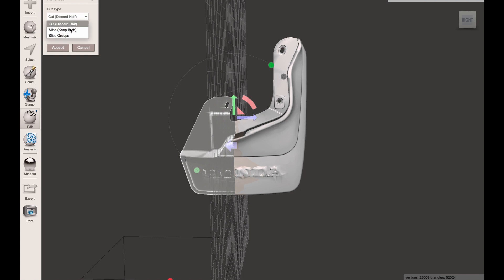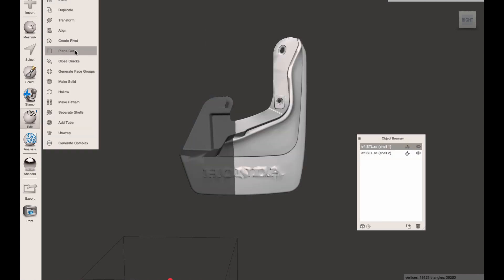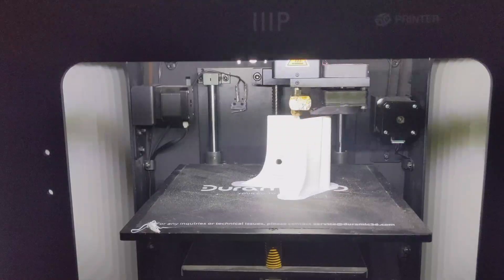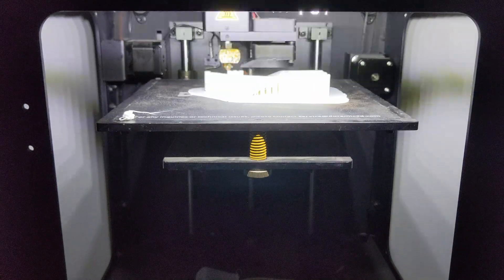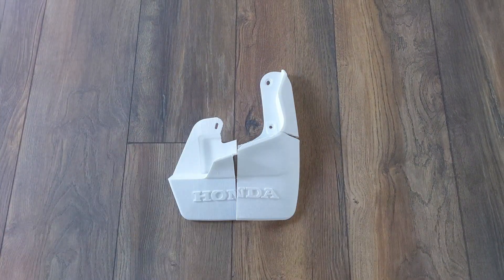Step 5: 3D printing and finishing. My print volume was too small, so I had to break the model into three separate parts for printing. Ideally, with a large enough print volume, you'd print it all as one piece. It took about 20 hours of print time to finish the three pieces. I used superglue to join them back together.